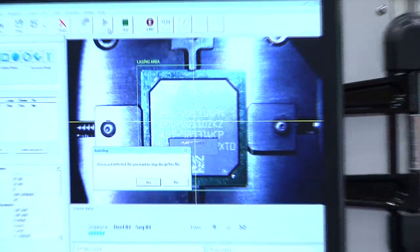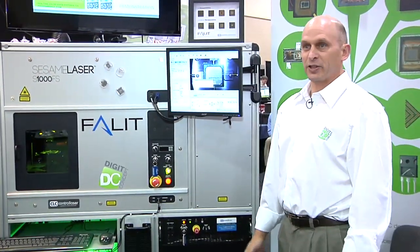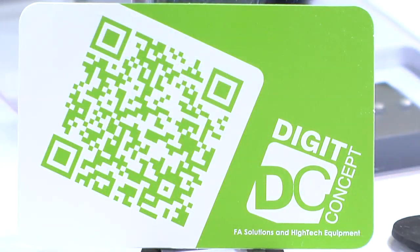There we go. This is a good way to take some of the work out of the hands of the users and automate this process. Thank you very much for your attention. And for more information on DigitConcept and their equipment, visit their website at digit-concept.com. Thank you very much.